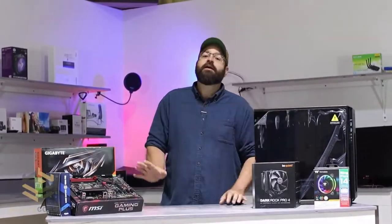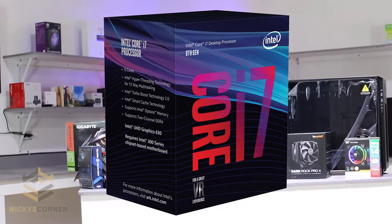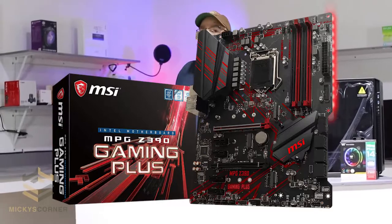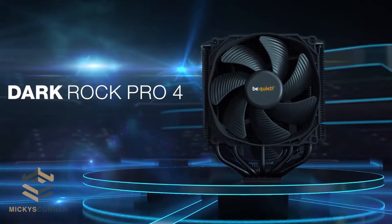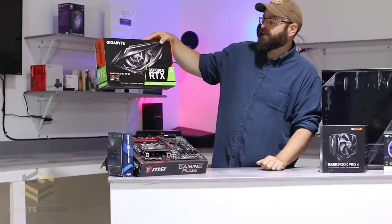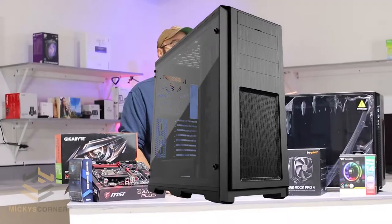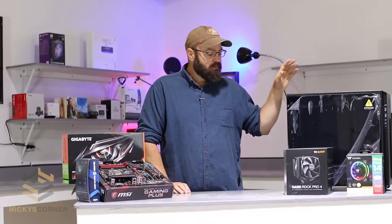I've been putting this one off for a little while, but I figured why not now? So what we're gonna have is an i7-9700K in the MSI Gaming Plus Z390 motherboard, and that will be cooled by the Be Quiet Dark Rock Pro. It will be running the 2070 Super Gigabyte Windforce Overclock 3X 8 Gigabyte Edition. The chassis we're putting this in is the Enthoo Pro 2 — it's a big chassis and the theme right now is small, but I kind of have reasons.